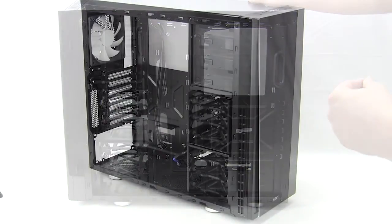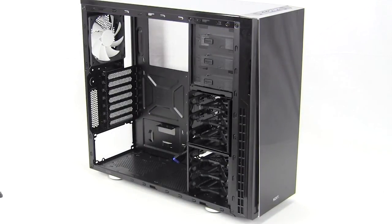This concludes our quick unboxing and overview of NZXT's H230 case. Make sure you check back soon on ThinkComputers.org for our full written review, and remember — if you like our videos, subscribe. Catch you guys later.